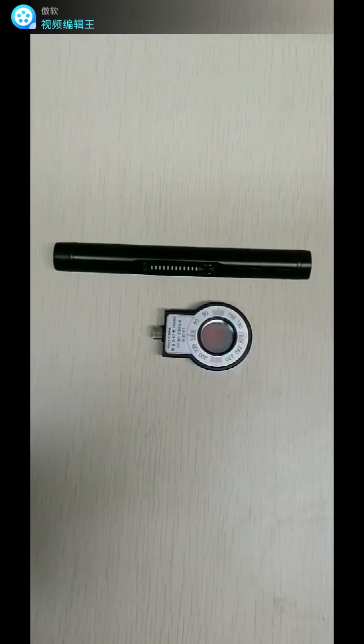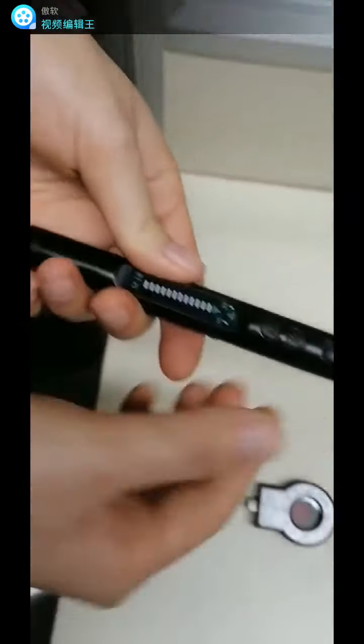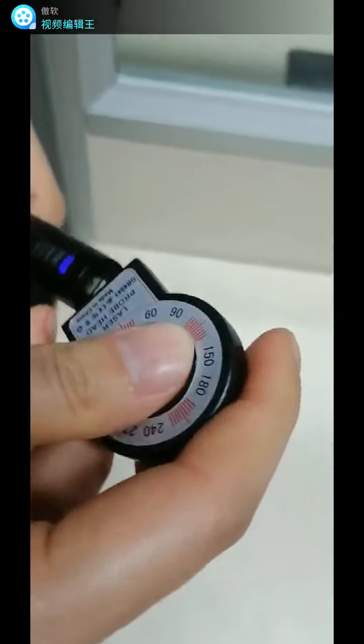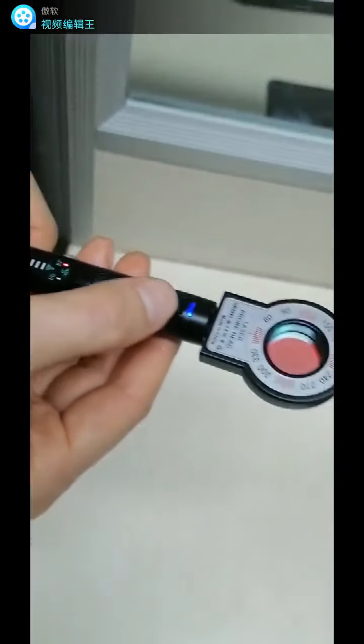We are going to test the hidden camera detection function. First, turn on the detect pan. Connect the LED laser plug to the detect pan, then press the LED laser button to activate the function.